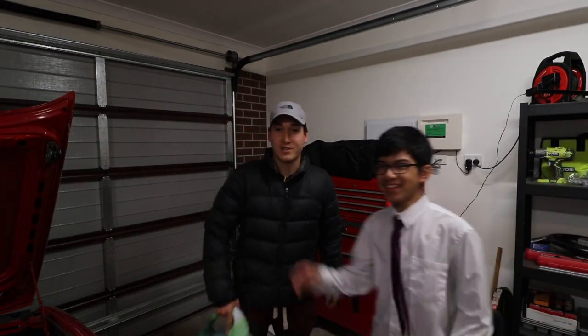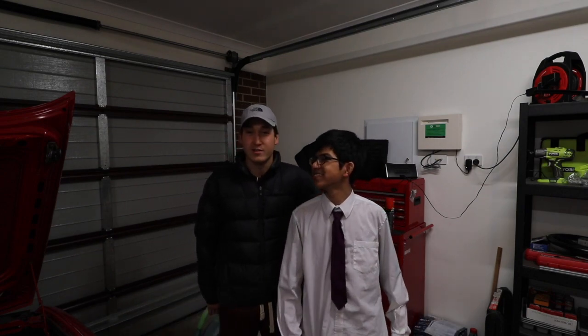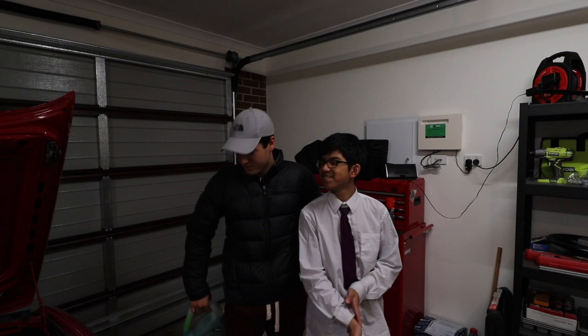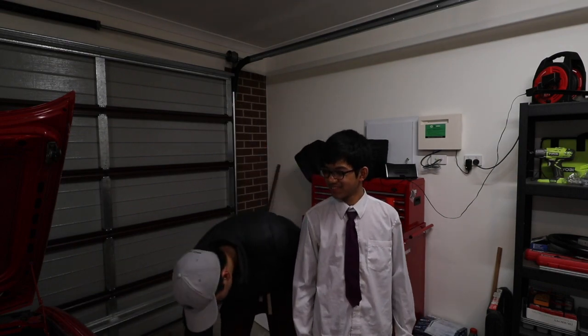Jules was in one of my previous videos for brake pads, I think, or rotors or something like that. So Jules is going to help us out. Without further ado, we'll drain this bad boy and get into it.